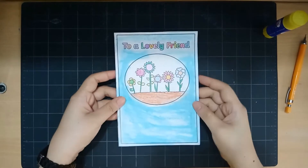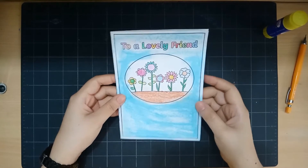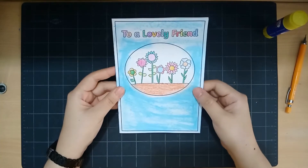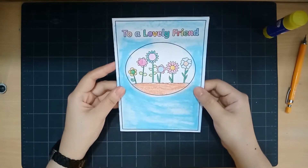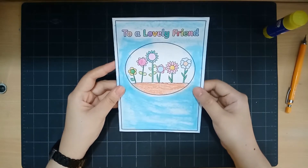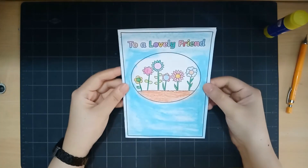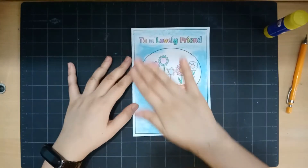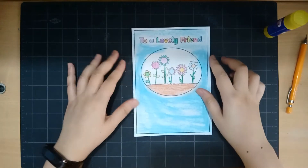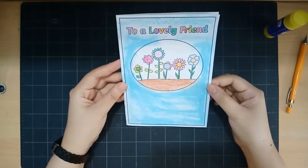Hello Year One! Today we're going to prepare a card. You will need to first choose what card you're going to print, because there are many examples that Mrs. Aman has shared to your parents. I chose this one because I love flowers, and I colored them — the flowers and the whole front of the card — because I want my friend to actually like this.